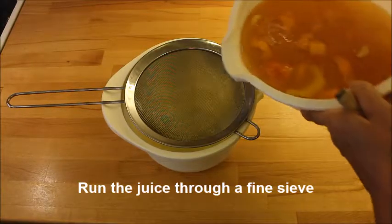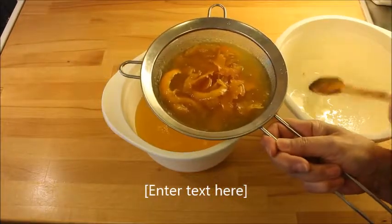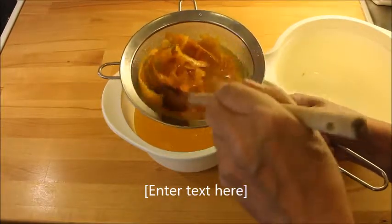Then you run the juice through a very fine sieve and make sure to squeeze out all the good juice from the peels.